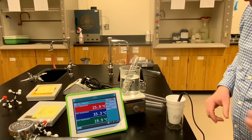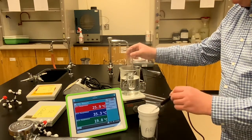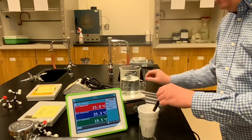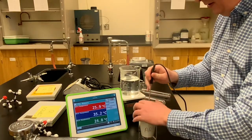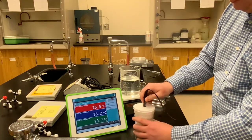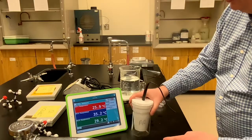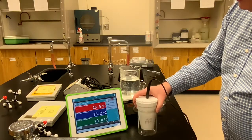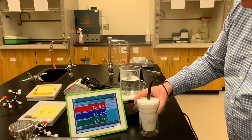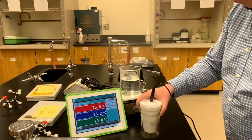Now our third substance — the solid aluminum. You're going to look at the green temperature. Take out the temperature sensor and quickly pour in the hot aluminum pellets without letting any hot water in. Put the lid on tight. The pellets are larger, giving some resistance when stirring — just swirl instead. Record the highest temperature that the aluminum and water mixture reaches; where you see it plateau, that's the final temperature to record.